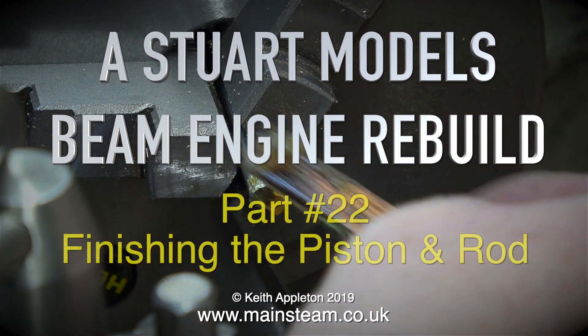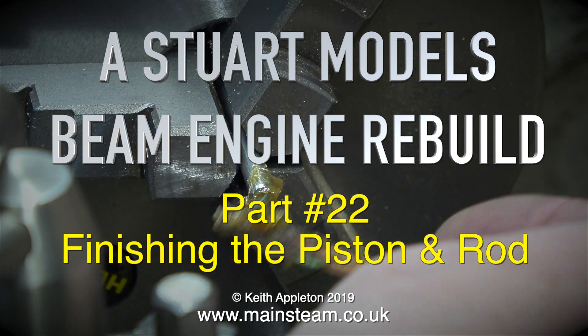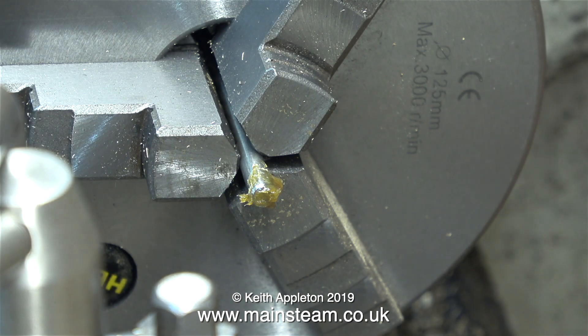The Stuart Models beam engine rebuild, this is part 22, finishing the piston and rod. The piston blank is ready to go. It's time to thread the rod. Here is attempt number one.